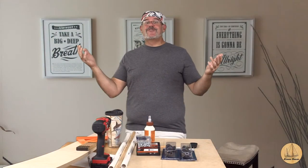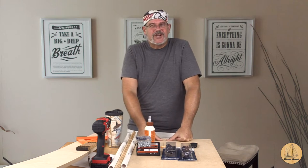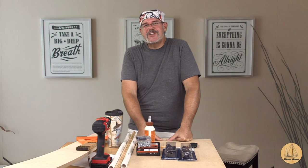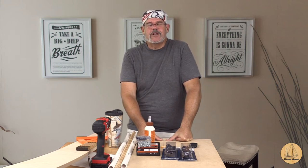Hey everybody, it's Gil here with the Sailing Vessel Dream Chaser. Welcome back to another video. I will tell you I am missing boat projects — that is something I never thought I would ever say in my life. Boat projects can be tedious and cumbersome and when you're in the middle of them you curse a lot, and yet I haven't had the boat here in a while and I'm looking for projects to do.